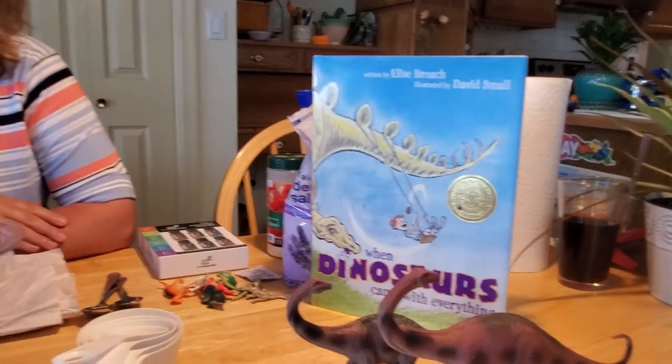Hey everybody, I'm so glad you joined me for making our craft to go with our dinosaur book today. It was a lot of fun reading about what would happen if dinosaurs came with everything. But it got me thinking — if dinosaurs came with everything, you might also end up eventually with dinosaur babies. And can you imagine having dinosaur nests with eggs all over your backyard? That would be quite the science experiment. We could have a lot of fun bringing baby dinosaurs into discover.